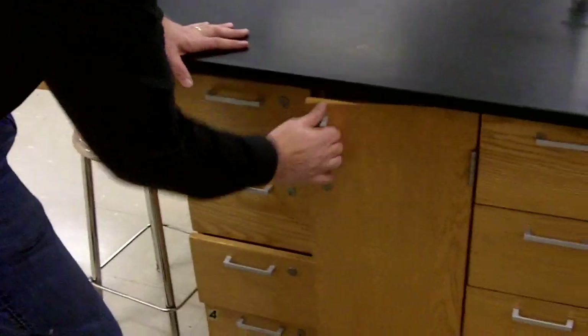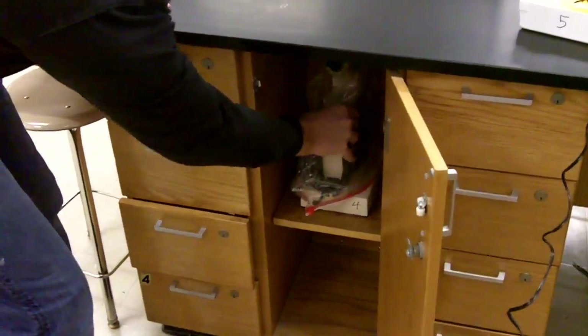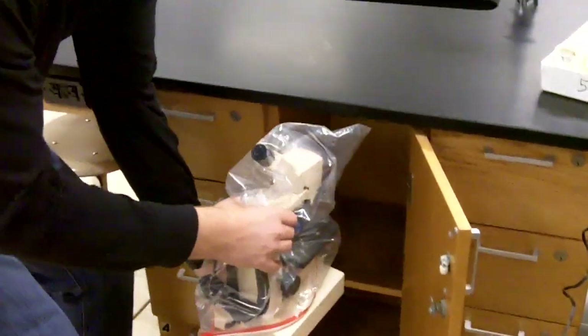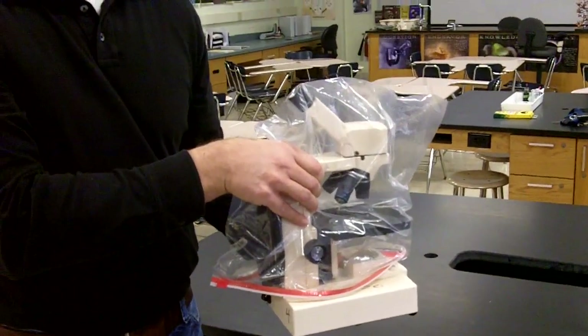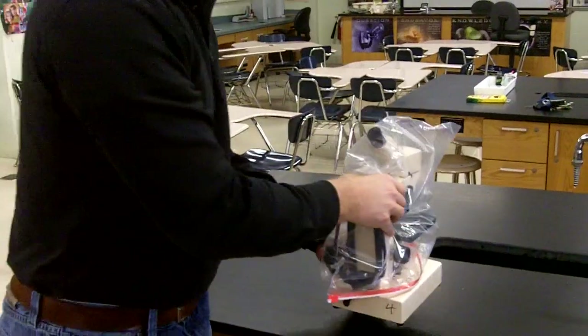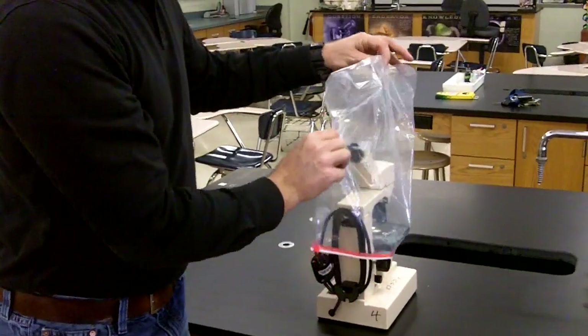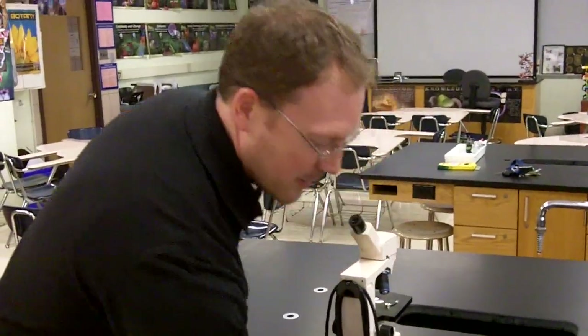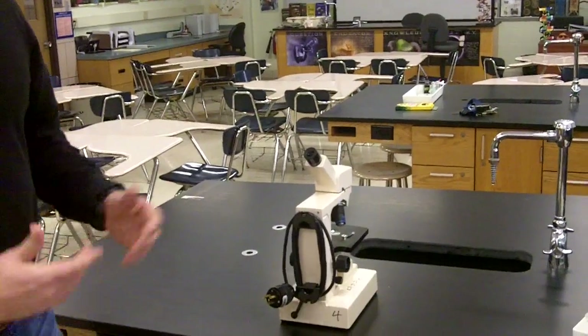First, let me show you where they are. Here's your lab station. You're going to find your microscope in this cabinet. Notice how I'm grabbing the arm of the microscope and the base at the same time. We always use two hands to carry our microscope. I'm going to take the dust bag off and replace that in the cabinet and shut the door. What I like to do is orient my microscope so that the arm of the microscope is going to face away from me as I work.